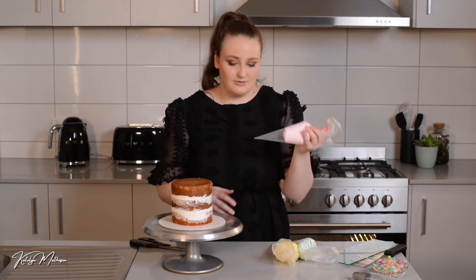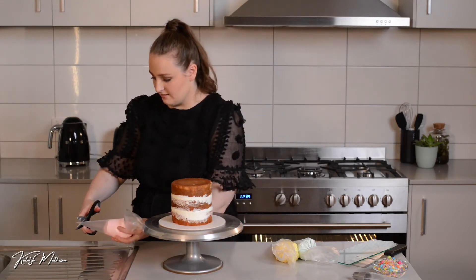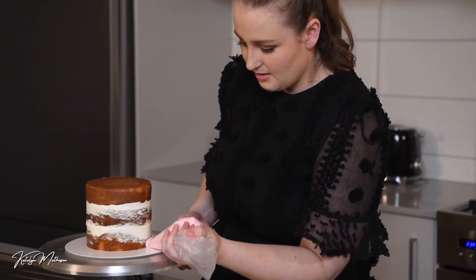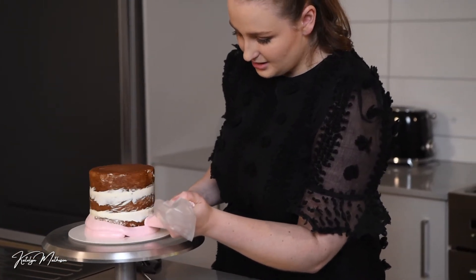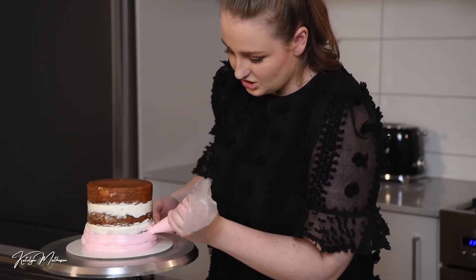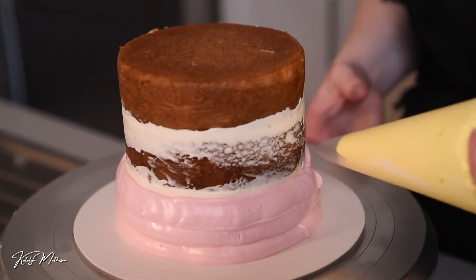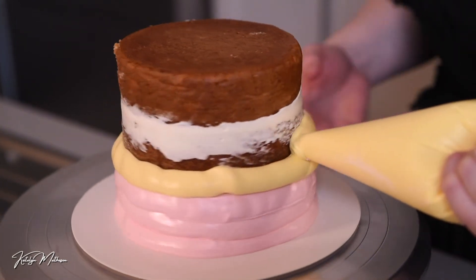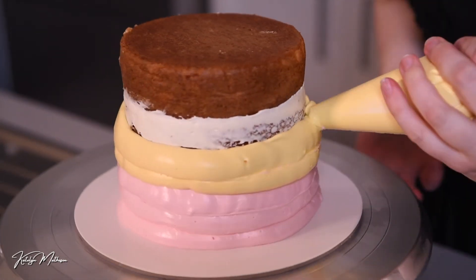I'd like to start with pink on the bottom, so I'm just going to snip that piping bag and pipe rings around the bottom, trying to make them as even as possible. Don't stress if they're not exactly perfect — once we put that nice textured edge on it's going to look beautiful. Then I'm going to go with yellow after the pink and keep applying. Don't worry about the thickness of the icing because we are going to scrape it down.